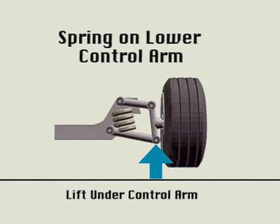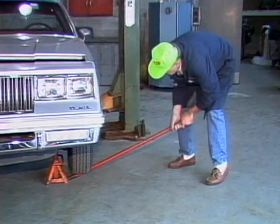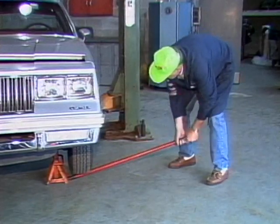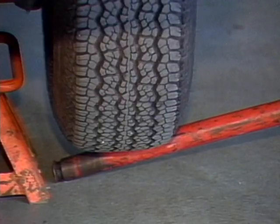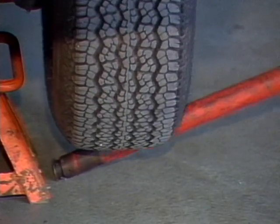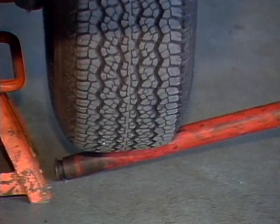When the spring is on the lower control arm, place your stands under the control arm to release spring pressure from the ball joints and control arm. With the car resting on jack stands, use a long bar to pry up and down on the tires. When lifting up and down, note any excess wear or play in the suspension system, especially the ball joints and control arm bushings.